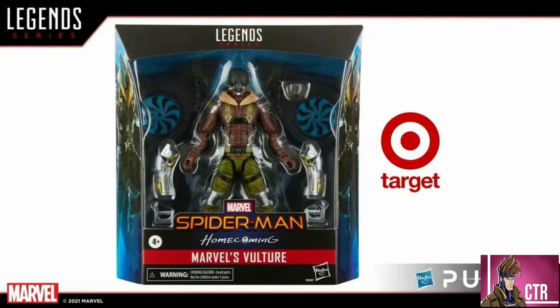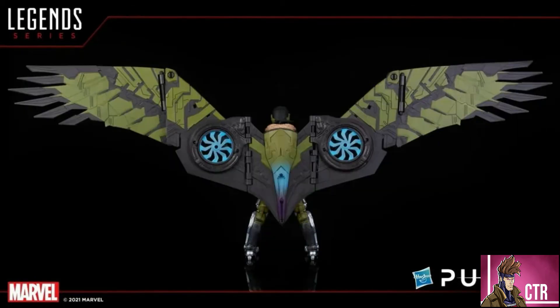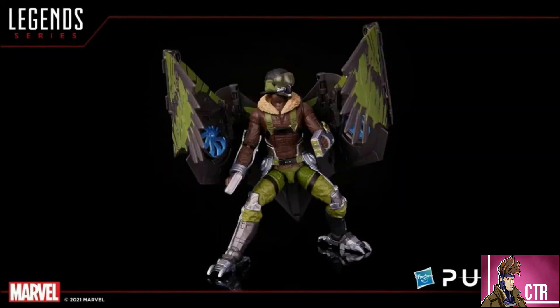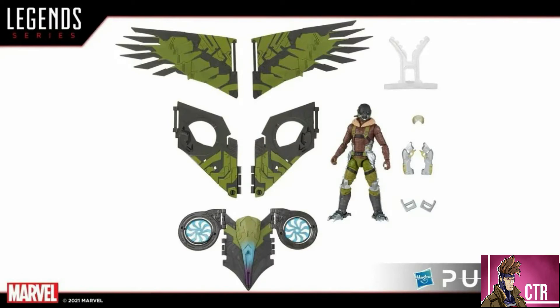We also got a new Marvel's Vulture — the Vulture from Homecoming, which was originally the build figure from that wave and is a very big figure. This is a repaint and the color scheme looks really good — I love the blues and greens on the turbines. He has a new head sculpt, comes with accessories he didn't have before, and his feet look like they've been changed. This one will be a Target exclusive.